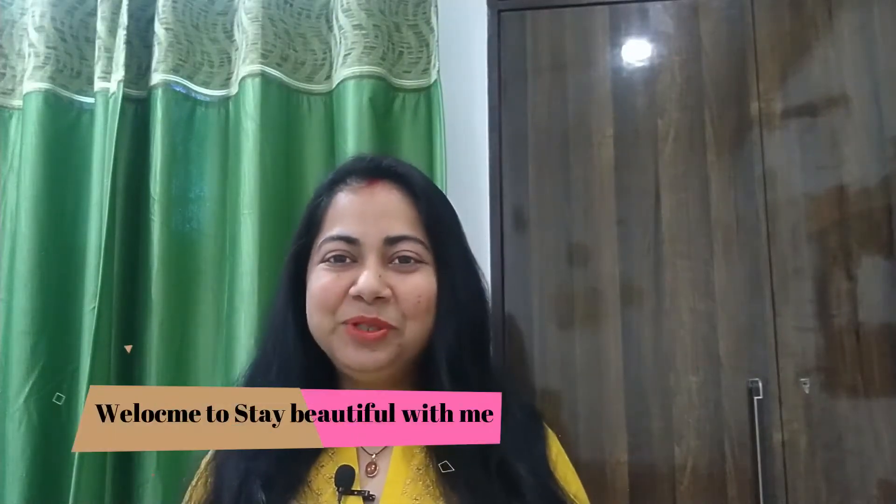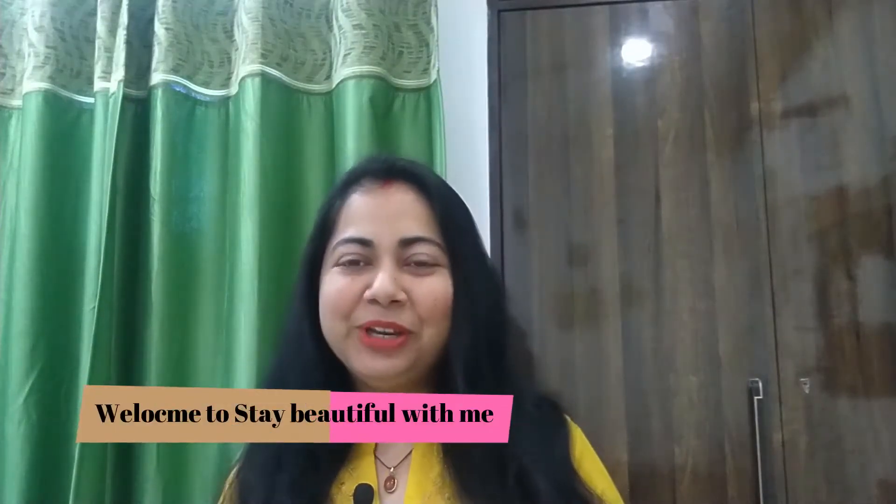Hey guys, hello everyone and welcome to my channel Stay Beautiful With Me. In this video I am going to share a face wash review. This is VLCC Deep Pore Cleansing & Brightening Haldi & Tulsi Face Wash, which is a soap-free formula. You can see that I have almost finished it — this is a 100ml pack. I purchased it from the local market.